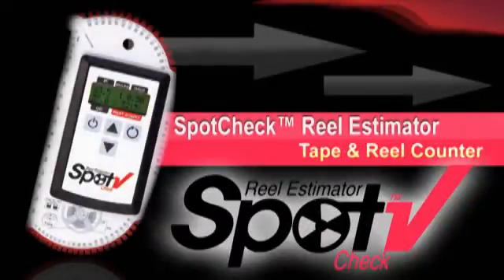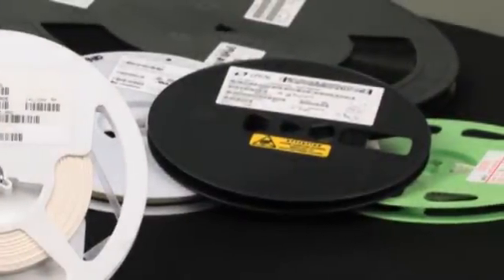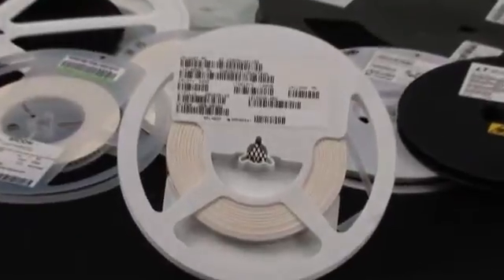The SpotCheck Reel Estimator is a revolutionary handheld digital meter for determining tape and reel part counts. With this meter, you can quickly determine part counts to within 5% for any surface mount part supplied on tape and reel.